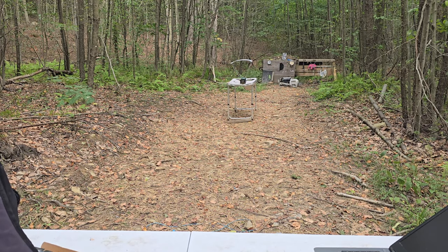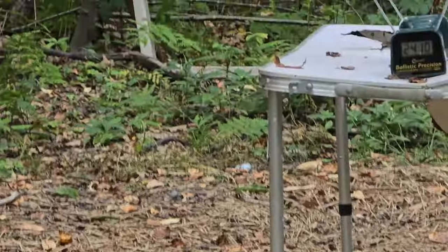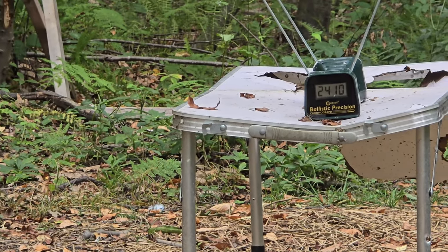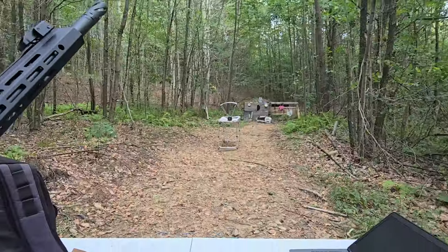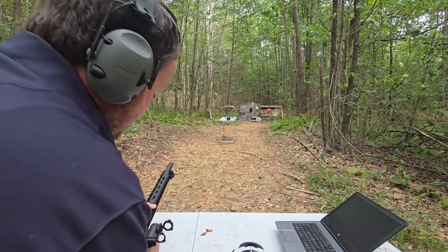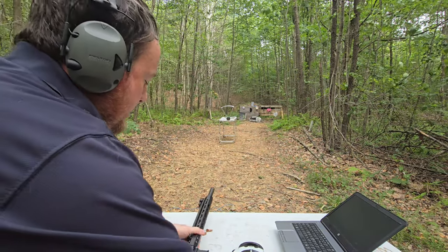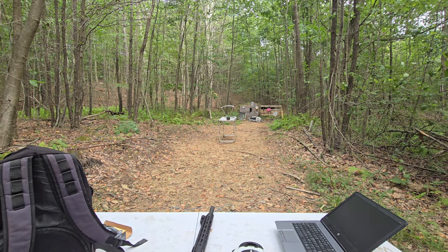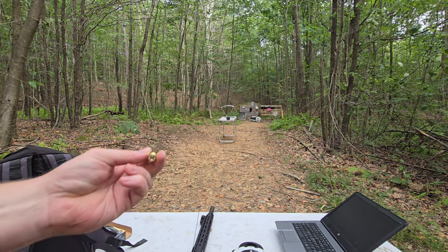Let me zoom in to see... 2410 feet per second — that's pretty good. And it did cycle, so very good. Yeah, 2400 feet per second — that's ripping for a 50 cal out of an AR.